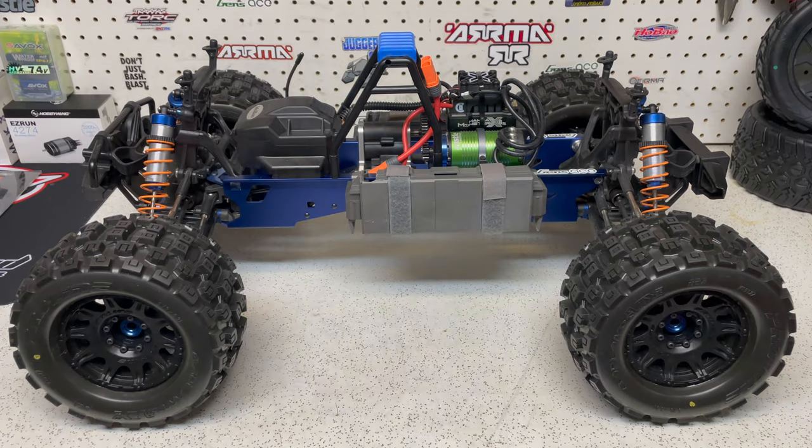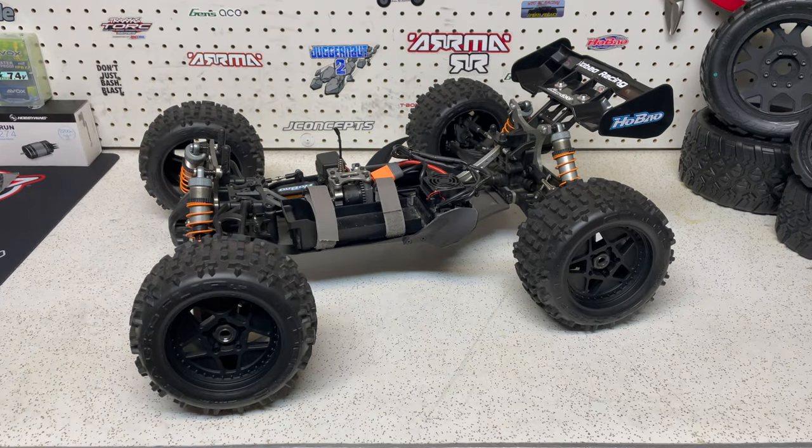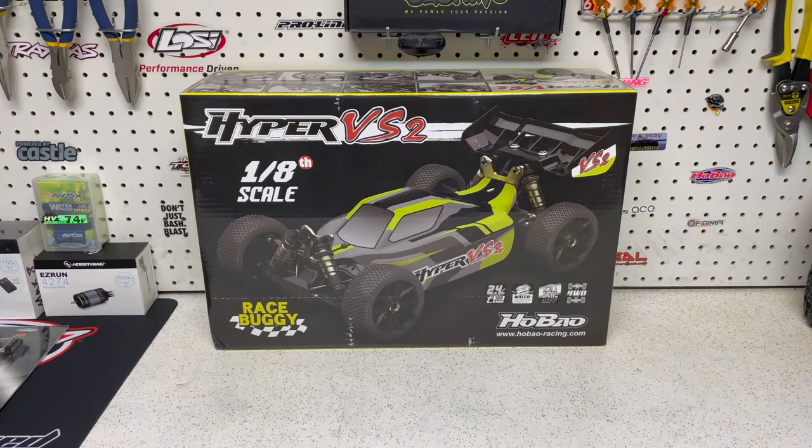This is a Habao Hyper MT Plus 2. This is the Habao Hyper SST-E. And today we get to check out the newest Habao, the Hyper VS2.